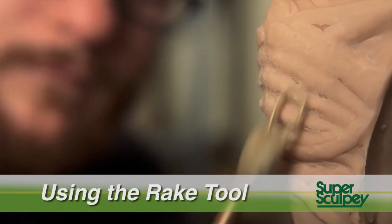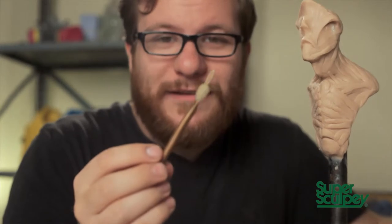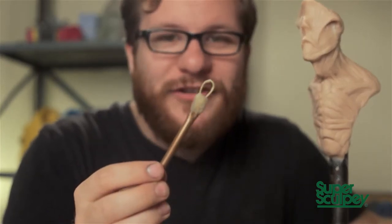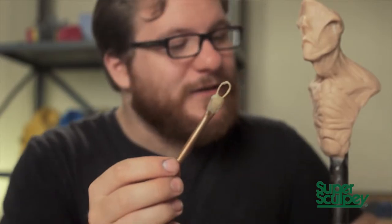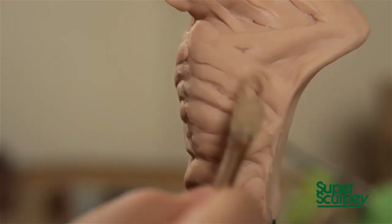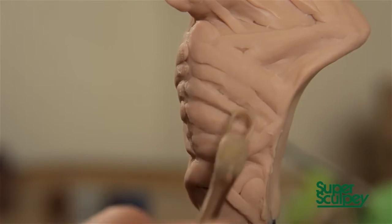We're ready to start using tools. One of the first sculpting tools I like to use is what's called a rake tool. A rake tool is essentially a loop tool with a serrated edge, and what it does is tear up the surface of the clay, planing down all of the high spots, giving you a nice, even surface to work with.